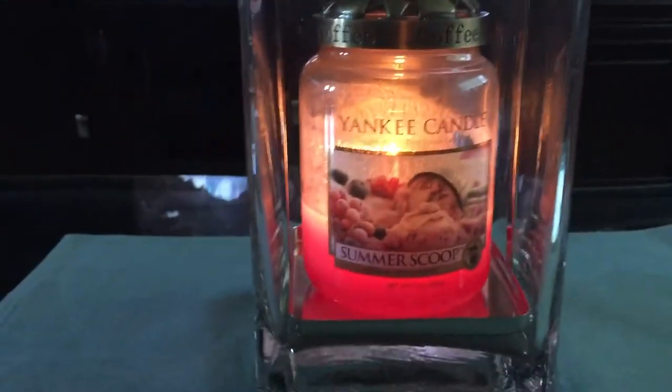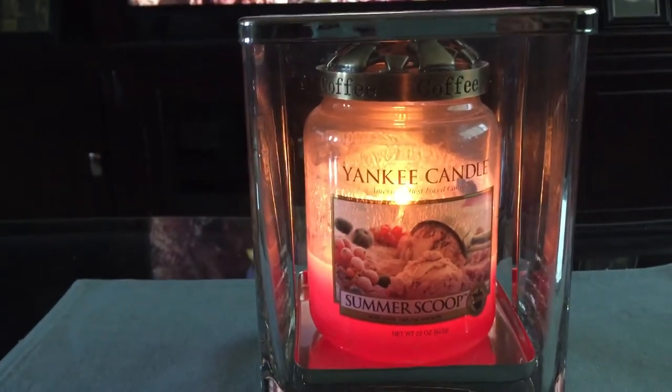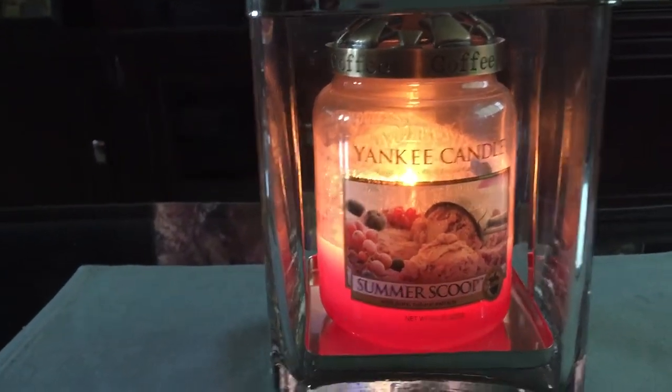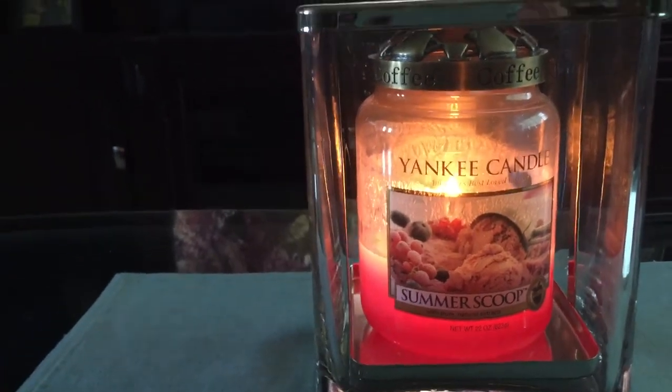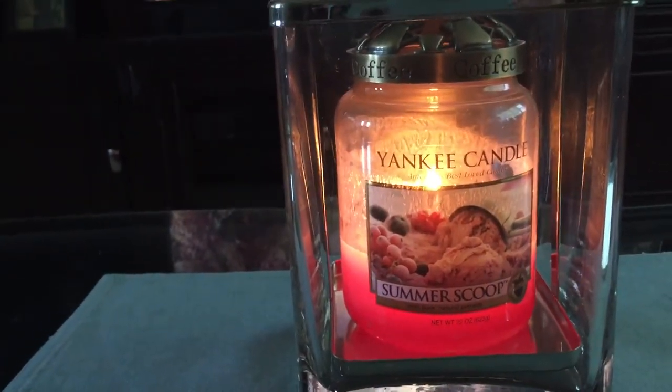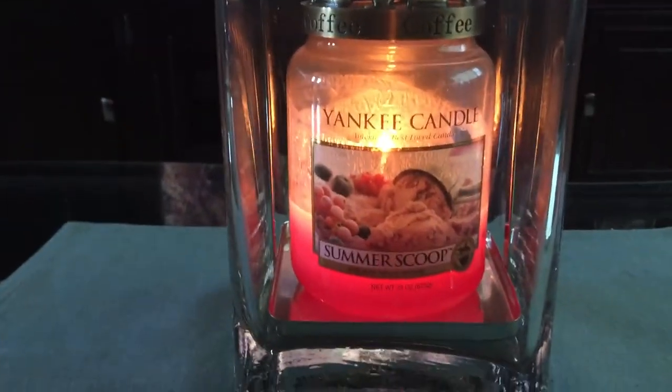I rarely have any sooting at all, and even if I do it's just a minute amount. So if you keep the wicks nicely trimmed and use an alumal lid, from my experience Yankee Candles burn pretty amazing — and this one is included in that.